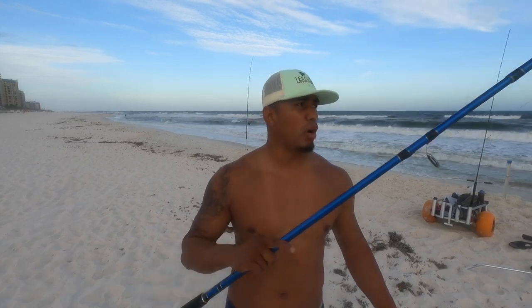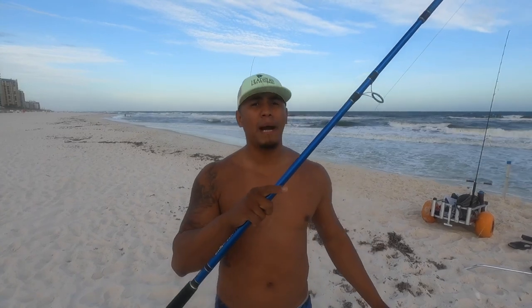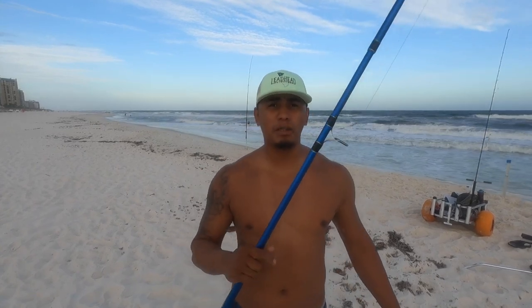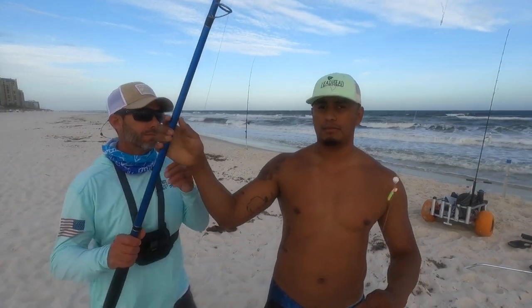The most important thing for surf fishing casting distance — and a lot of people don't know this — is braid. Specifically 20 pound braid. I'm gonna have Perdido Blaine come explain. He says: currently in his arsenal he has six surf fishing rods, all with 20 pound braid except one he recently bumped up to 30.